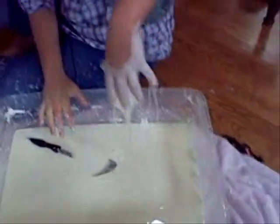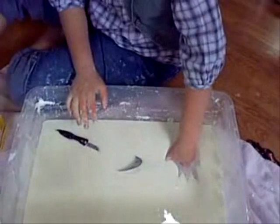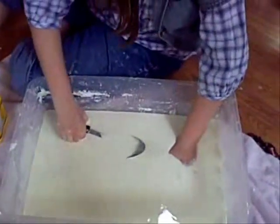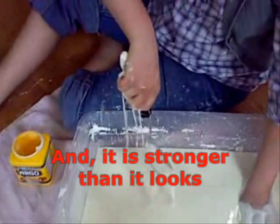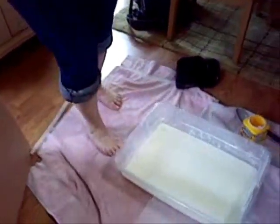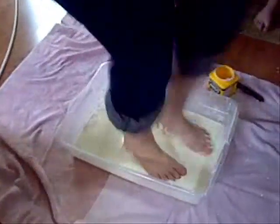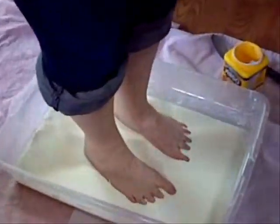I'm walking on it. Ready? Get that spoon out of there if you can — try to get that spoon out. But as long as you're gentle, it lets you right in.